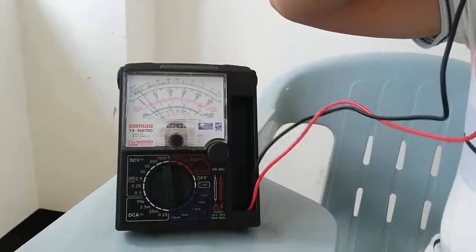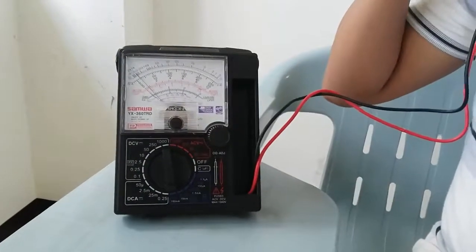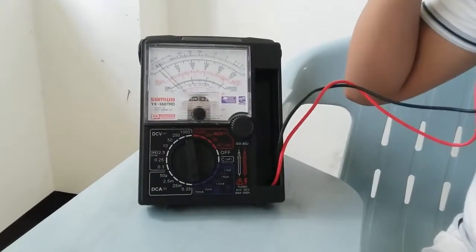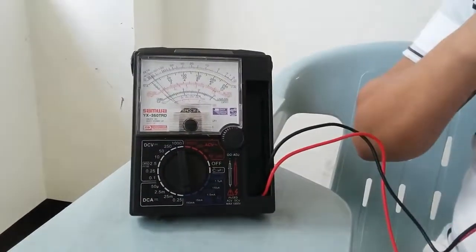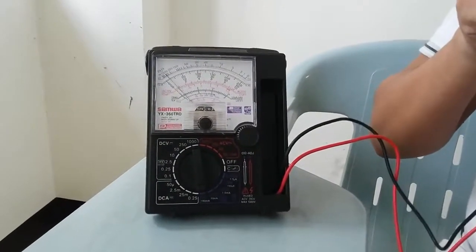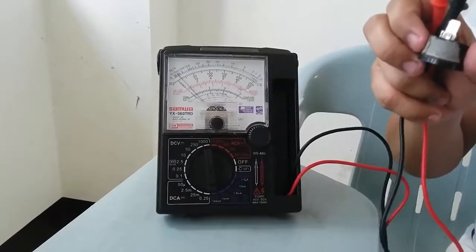After you hear the clicking sound, observe the multi-tester. As you can see, the pointer of the multi-tester is back to its original position. Therefore, it states that inside the overload protector, the connection is open. Therefore, your overload protector is functional and good.